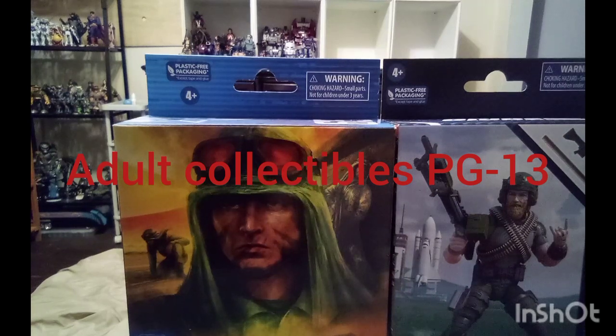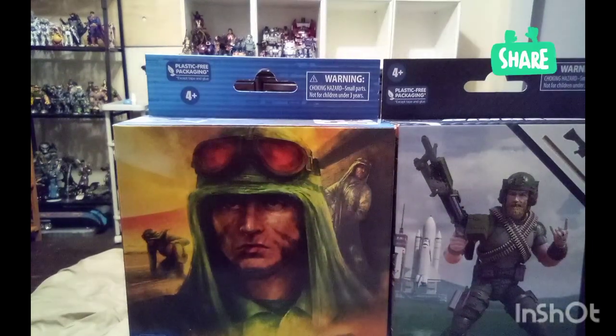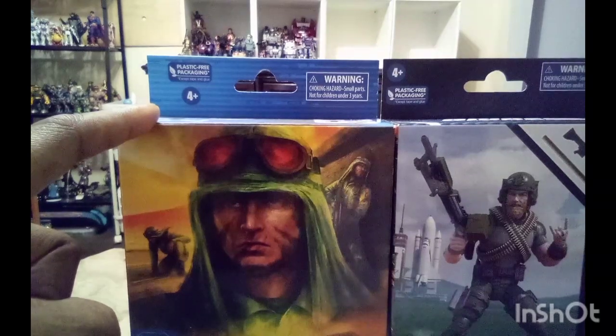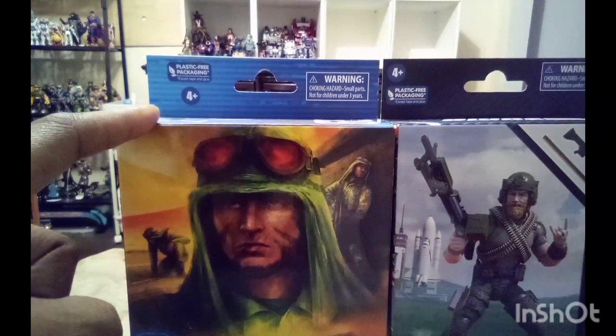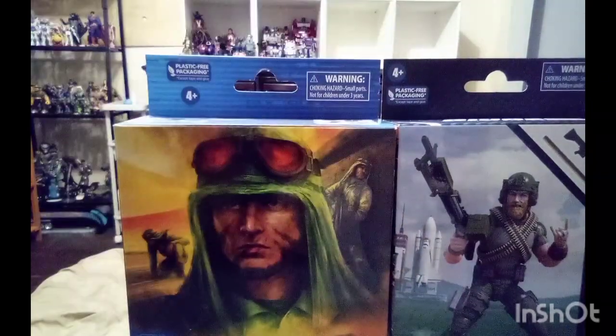Hello everyone, this is your man Hubman. Welcome back to my channel. This time we're going to do a double review on two G.I. Joe Classified figures. I found Dusty at my local Target, and I found Rock and Roll at my local Walmart that I haven't been to in a while.